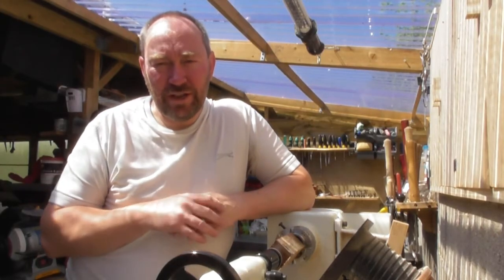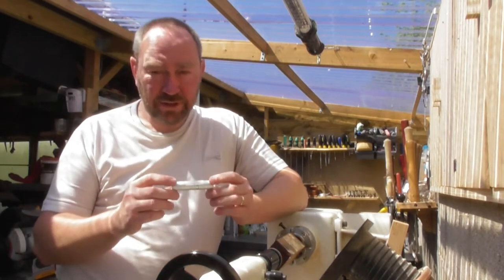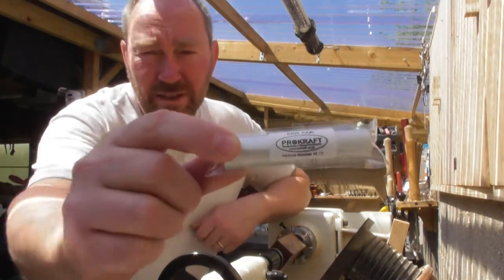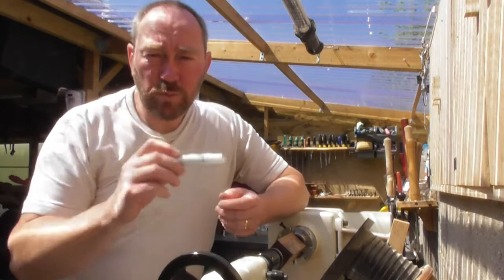Hello and welcome to another Procraft video. Today we're going to have a look at making, by popular request, one of our perfume atomiser kits. Here's one of the kits here that you can see all wrapped up, and in a minute we'll unwrap that and show you what's in it.